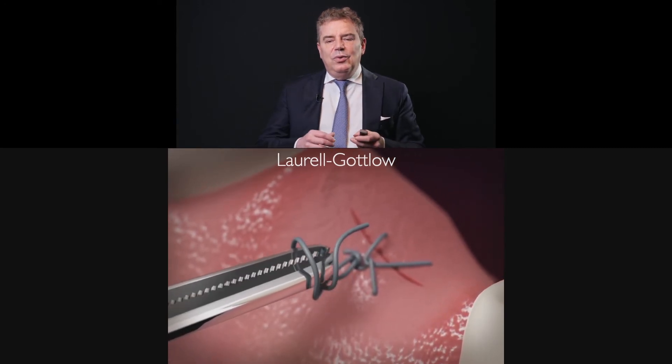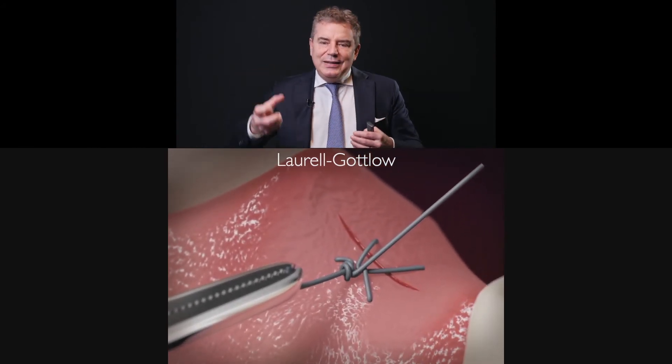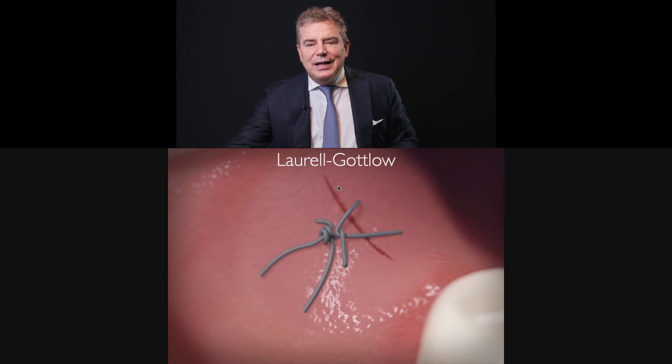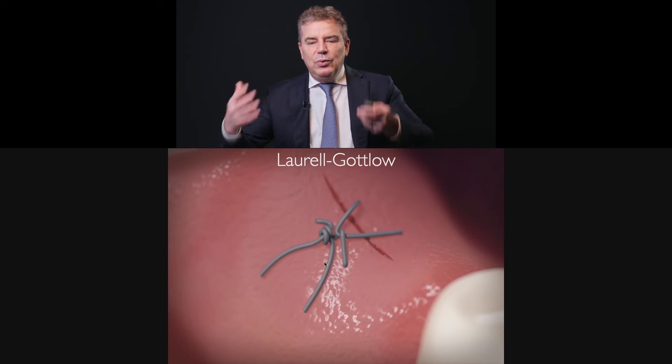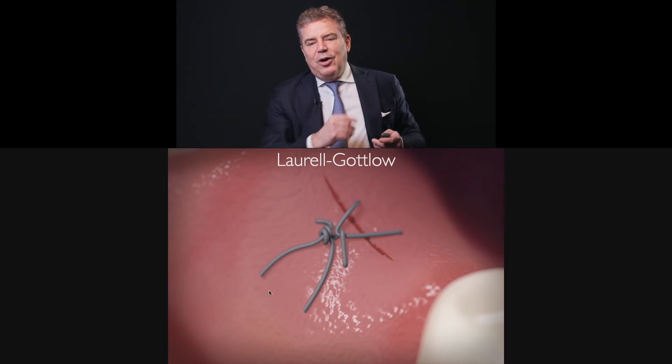Usually you like to perform the Laurell-Gottlow in advance — you leave it loose, you add the biomaterial, and you close. When you want to remove the suture, you cut here, because if you cut the loop, this V-shaped part of the suture will be loose immediately and the two wire sutures will come out on their own.